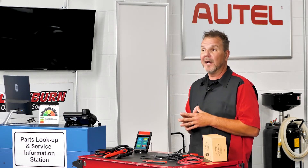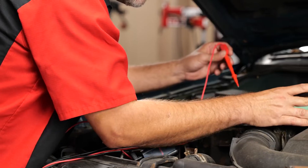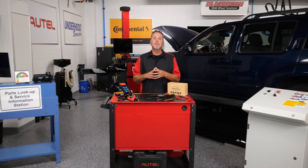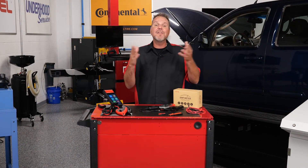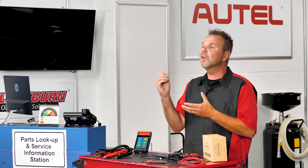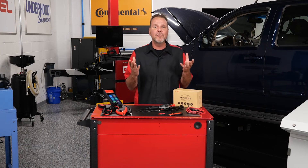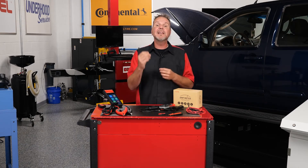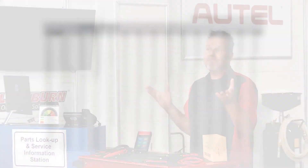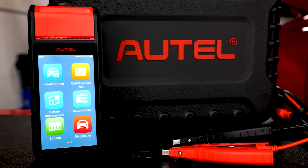Now let's take a look at the multimeter model option, and Autel has really done their homework on this one. You're probably familiar with measuring voltage drop across a fuse to check for parasitic battery drain. All fuses have resistance, and with any resistance there will be a voltage drop when current is flowing, allowing us to utilize the fundamentals of Ohm's law to determine battery drain. The catch is that each different type of fuse has a different amount of resistance, and the calculations can get really tricky. So once you've measured voltage drop, you can either use a chart, calculate it yourself, or you can let the BT608 do the work.